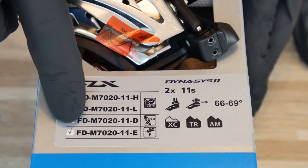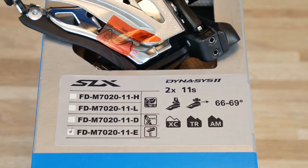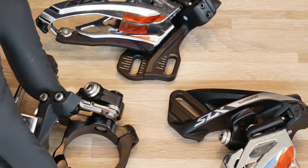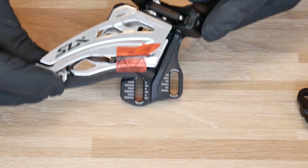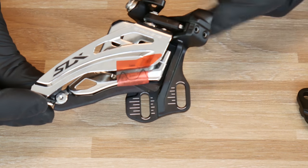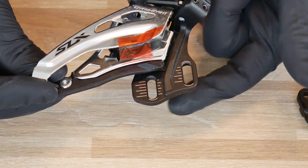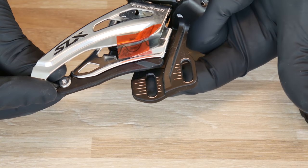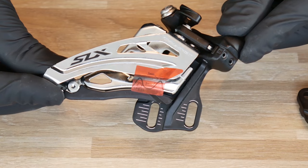The last assembly type marked here is e-type. This was the clamp on system, this was the direct mount system, and this is the newer generation e-type system. If you have two threads on the seat tube of your bike that match this distance, that means you're going to need the e-type front derailleur.